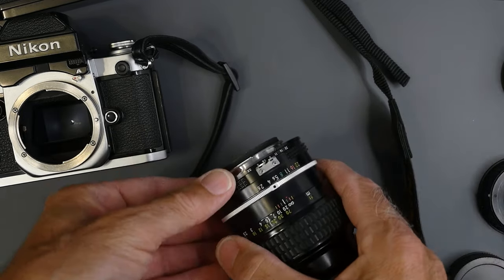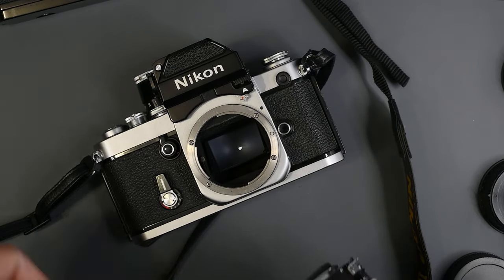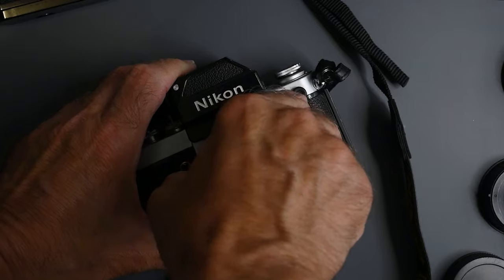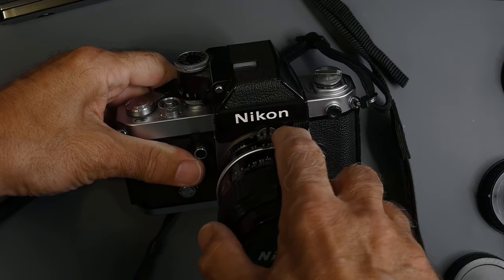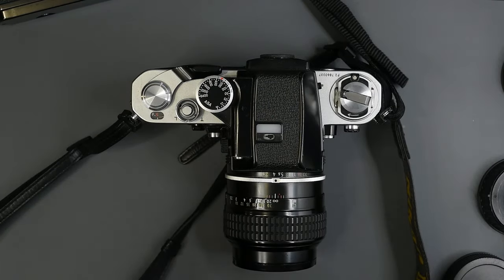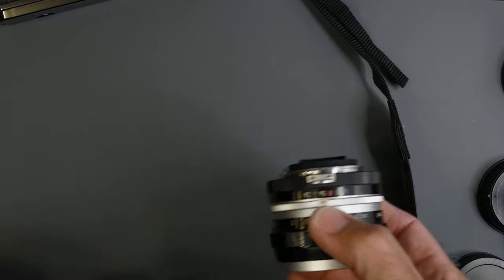How do you tell an AI from a non-AI? You will notice a secondary row of aperture numbers near the mount, and the coupling prong has some holes in it. These cameras also had ADR — Aperture Direct Reading — with a little magnifier window in the finder that picks up that number and shows it to you. The reason for the holes is to allow light to reach that secondary aperture ring. Never mount a non-AI or pre-AI lens onto an AI camera.